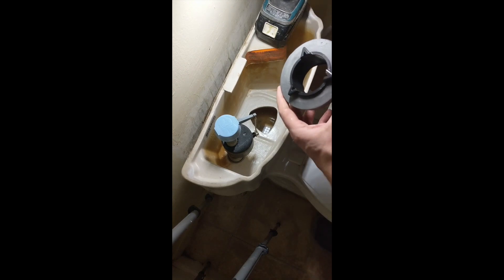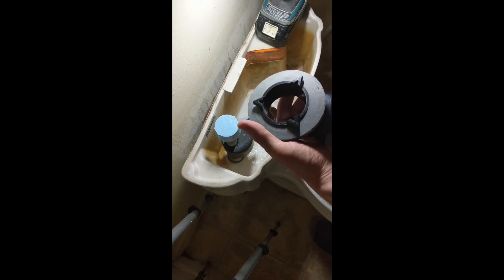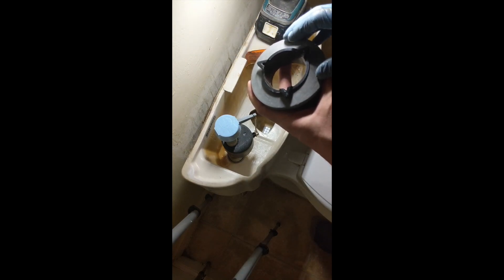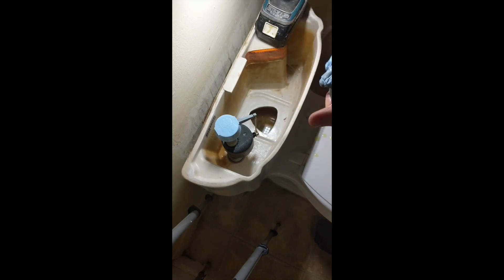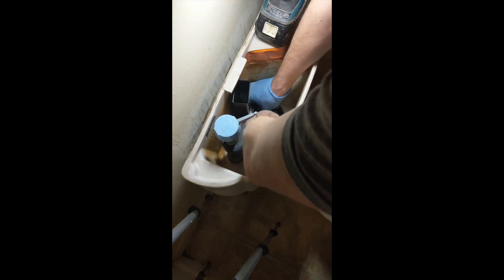Now you're in position to replace the fill valve and the thick gasket. I suggest putting just a little bit of olive oil around the gasket, because you'll need to compress it and rotate it to lock it into place. That little bit of lubrication makes rotating it much easier, and olive oil won't hurt or degrade the rubber. Sit it in until you feel it flush, compress, press hard, and rotate to lock.